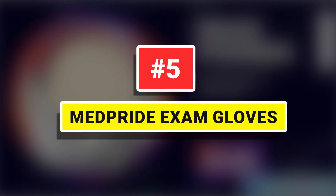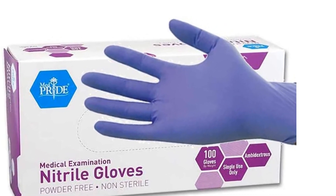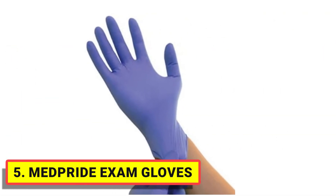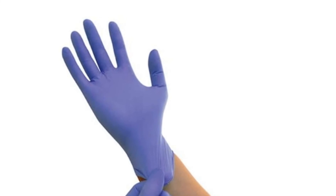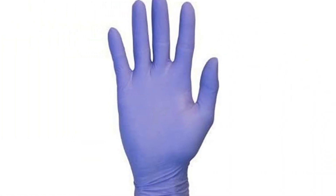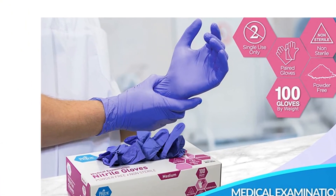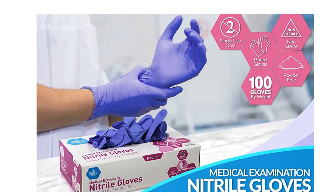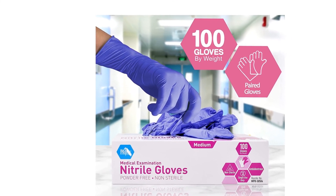Number 5: MedPride Exam Gloves. These premium medical examination gloves are made of great quality nitrile, proven to be more resistant and durable than latex or any other type of gloves. Waterproof and puncture-resistant, they can fully shield your hands from needles, drugs, blood, or any other potential threat, so you can examine patients with peace of mind. Single-use, heavy-duty disposable nitrile gloves feature textured fingerprints for excellent tactile sensitivity.